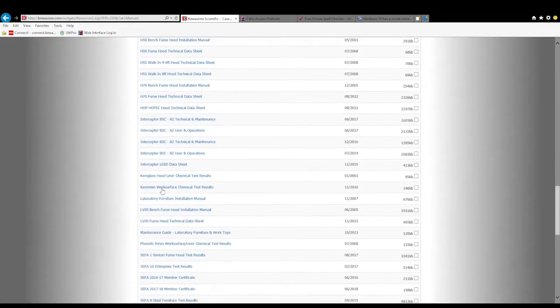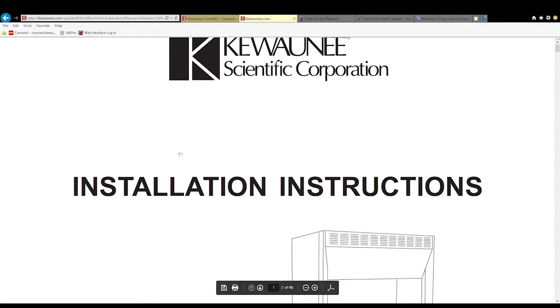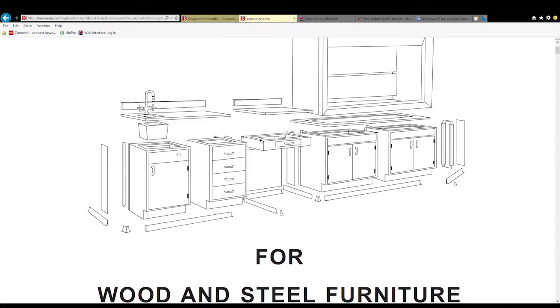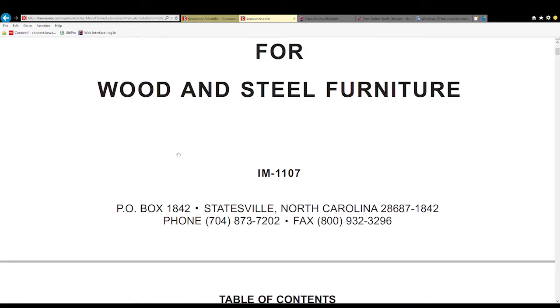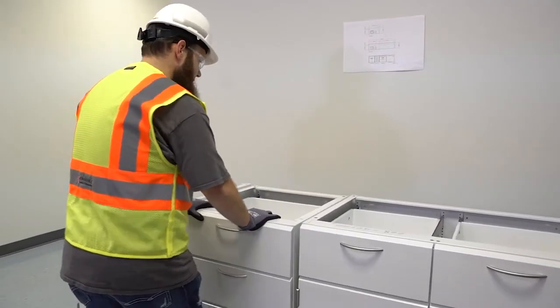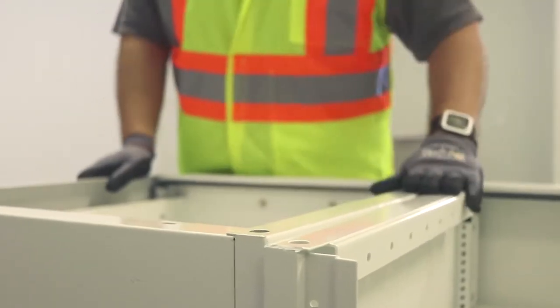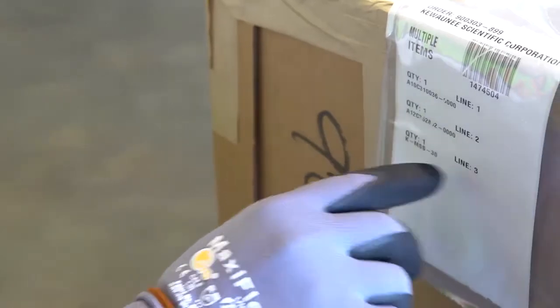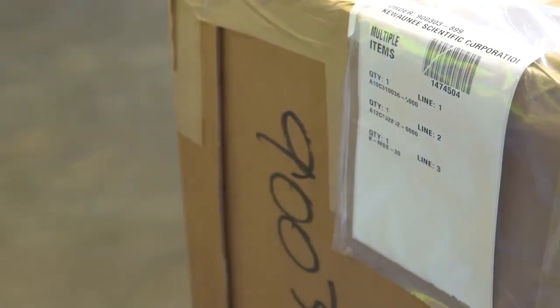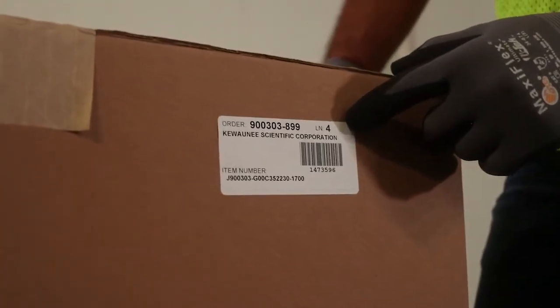Compare the drawings in the packing list before beginning your installation. A lot of time and effort can be saved if all items are separated as they are unpacked and taken to their respective place of installation. To help separate the units required to install a full elevation, each item is identified with a label showing the order number, part number, product line number, and room/elevation number if it was provided with the order.